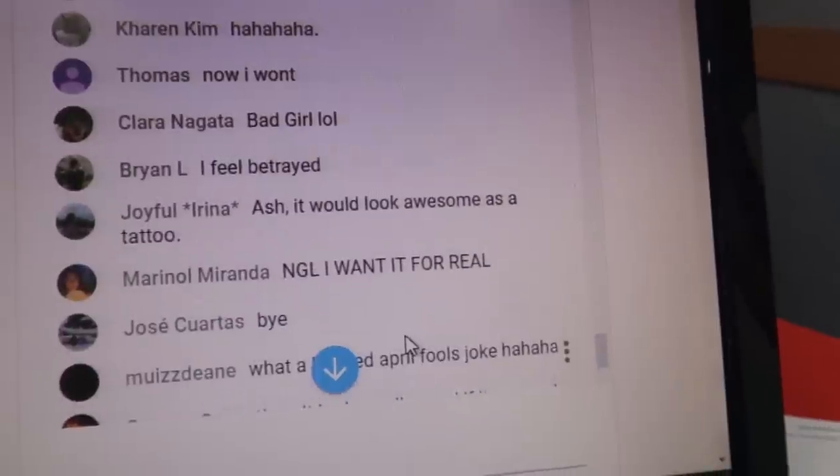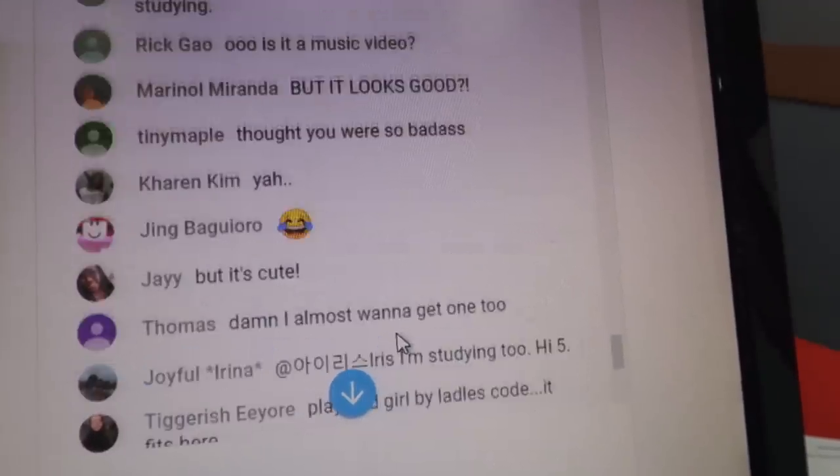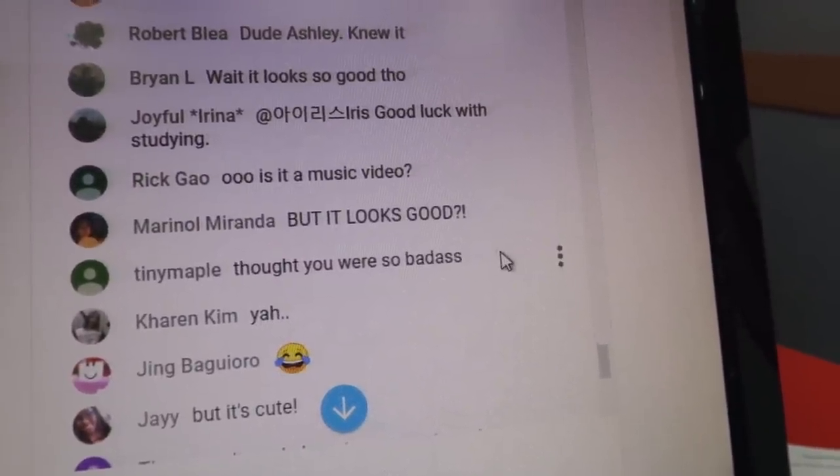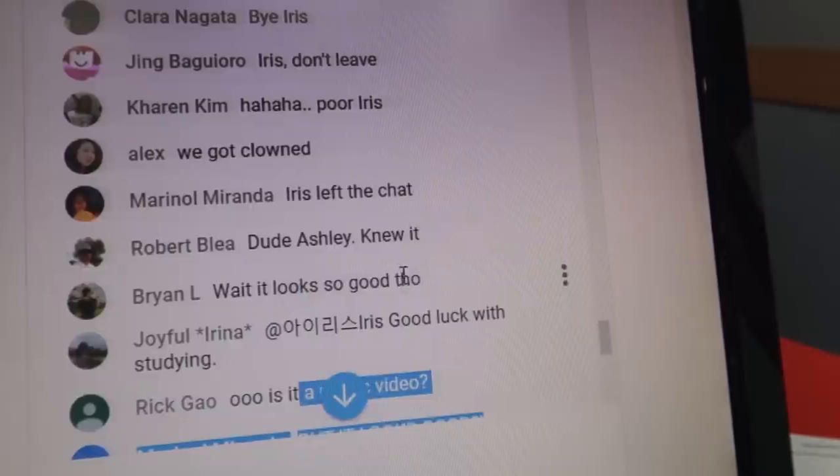So I have something to confess — my tattoo actually isn't real. Surprise! One listener said they're leaving. I'm sorry, I didn't know you guys would really fall for it. Someone said 'I feel robbed,' another said 'We got clowned.' They're so mad at me — my heart hurts. Playing 'Bad Girl' by Ladies Code. Someone said 'I thought you were so badass,' and another said 'But it looks so good!'